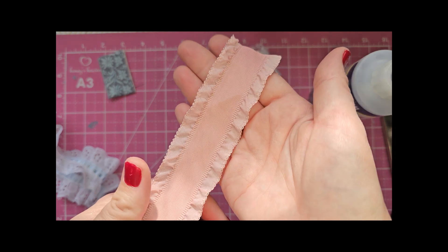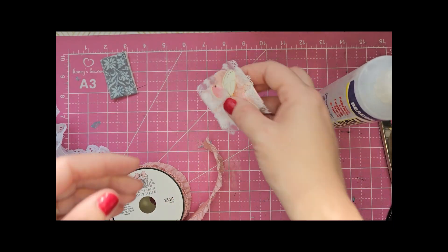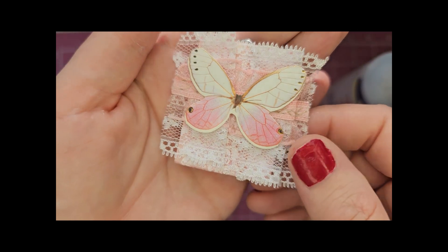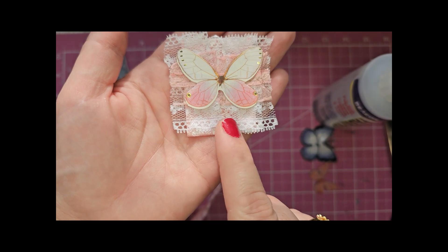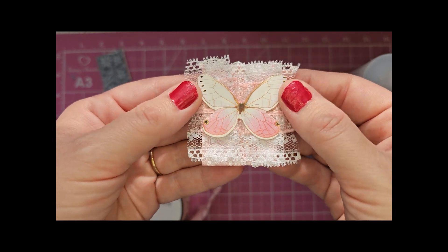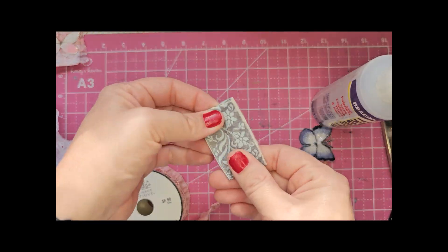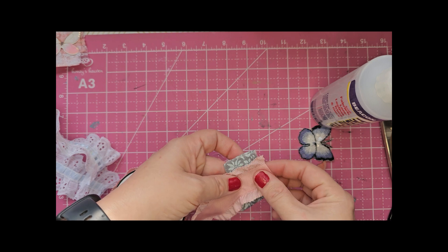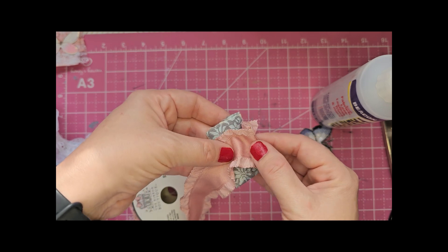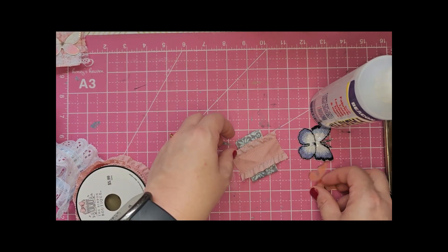I want to use this one because I think it's very pretty. What we're going to try to do is when we glue it down, kind of bunch it up. If you look at this one, I had actually sewn two pieces — a piece of lace and then this ribbon — and made it kind of ruched, where it's kind of pleated. I didn't do that this time so we're going to try it a little different. I'm going to bring this back over and try to do that sort of thing. So let me just cut off a piece.